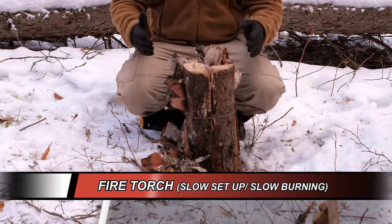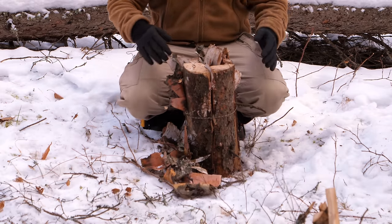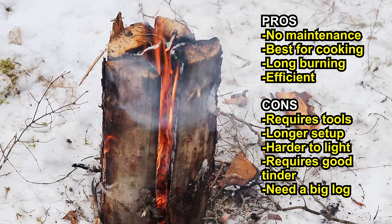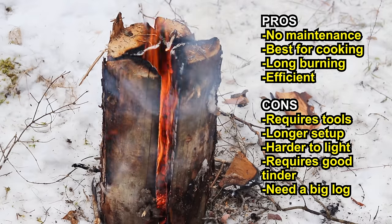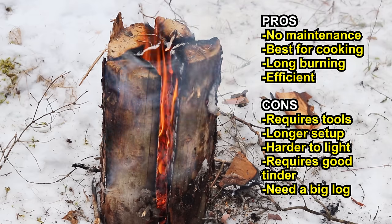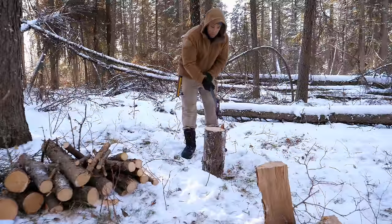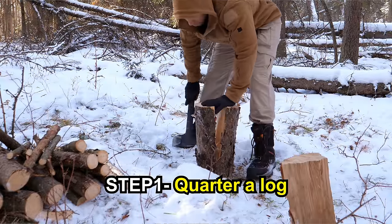Up next is the Canadian candle, also known as the Swedish fire torch. There's a debate over who invented it first — I guess the Swedes have been around longer as a country, so they probably did, but I'm sure it's done all around the world. Basically, you need a big log for this, so it takes a bit more labor, but not too much.